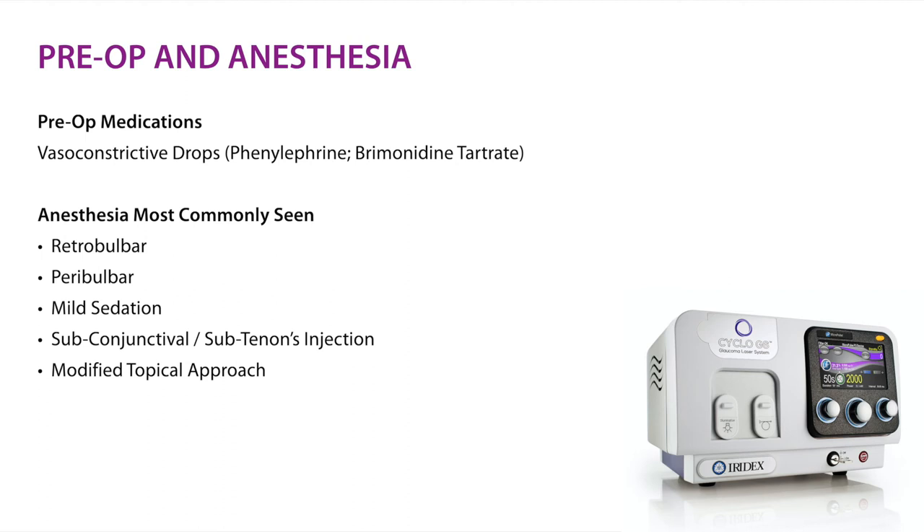For anesthesia, we typically see retrobulbar anesthesia, peribulbar anesthesia, mild sedation, a combination of a block and mild sedation, or subtenon injections of lidocaine. One caveat with subtenons: be careful not to introduce a subconjunctival hemorrhage, which could absorb energy, increase complication rates, and make the treatment less efficacious. With subtenons, ensure the eyes are nice and white and quiet, and that injections do not occur around the limbal region.